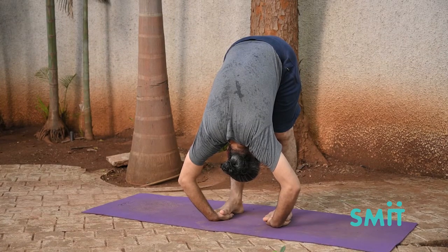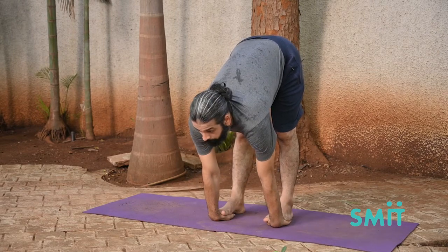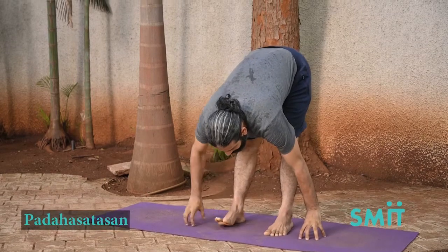Stay in the pose for about 20 seconds with normal breathing. Inhale, raise the head and come back to position with the head well up.